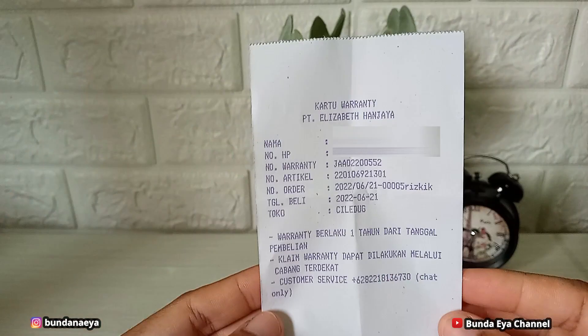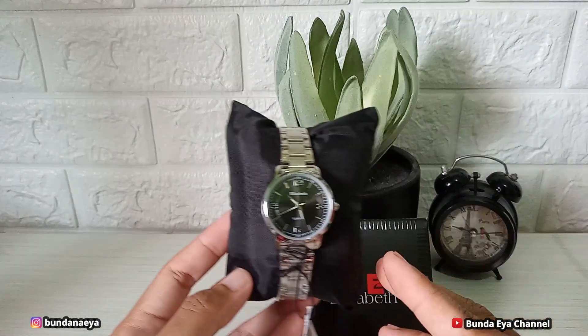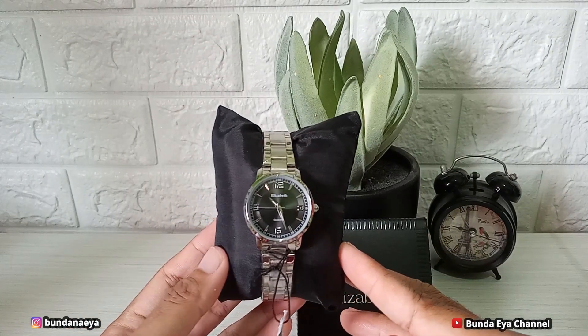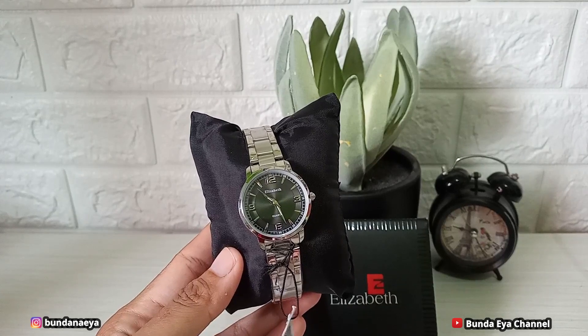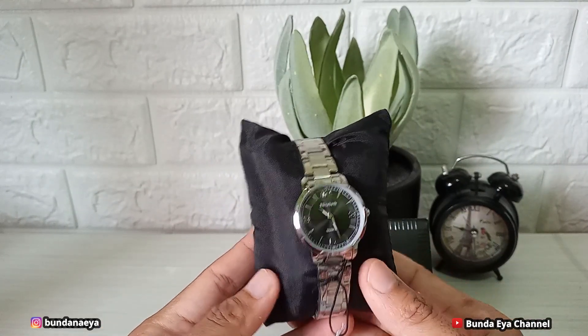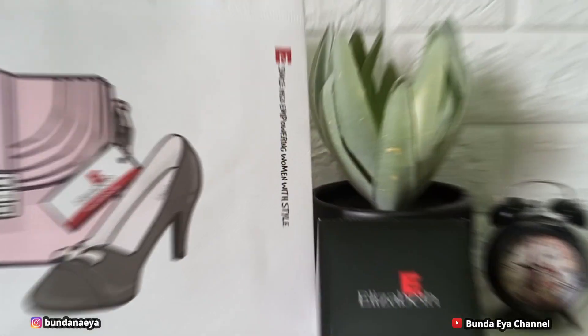Nah ini kartu garansinya, bentuknya kertas yang akan ada di dalam produk jika kalian telah membelinya. Jadi di sini ada namanya dan nomor telepon. Setiap pembelian produk jam tangan, customer berhak mendapatkan garansi berupa pergantian baterai maksimal 3 bulan dan mesin maksimal 1 tahun setelah tanggal pembelian. Diharapkan untuk selalu menyertakan kertas tersebut ketika hendak melakukan klaim garansi.